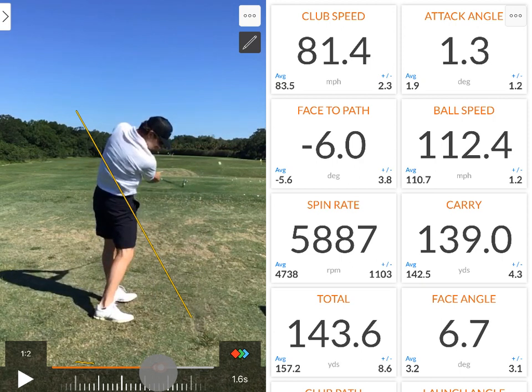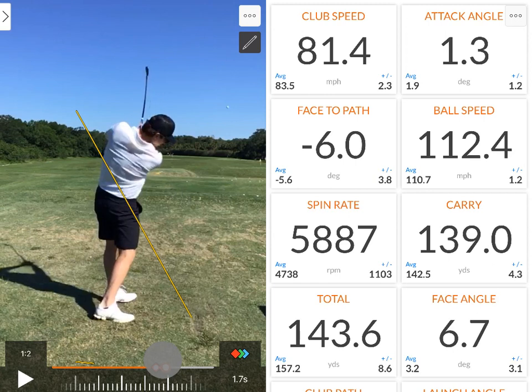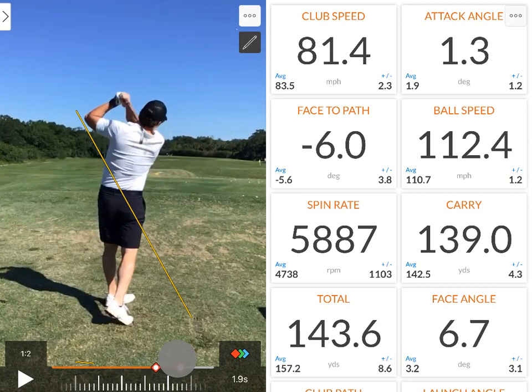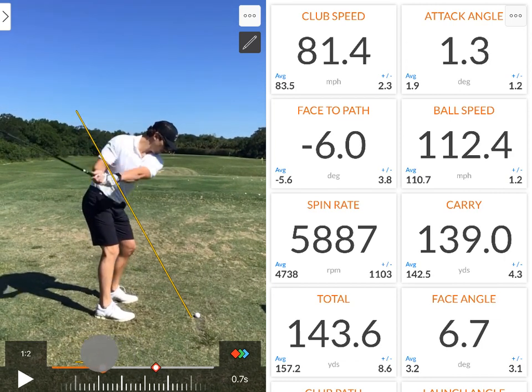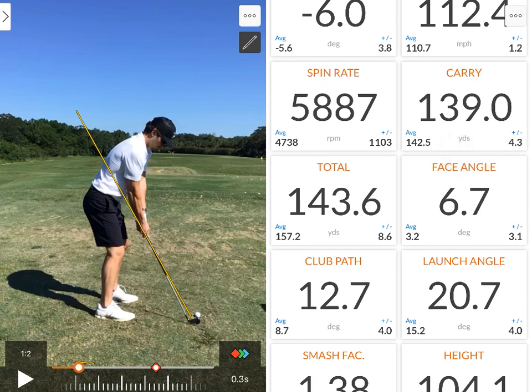You can see the club is getting further and further away from the yellow shaft plane line on the way through — where it should start paralleling for a one-planer and going back up left — but the shaft is nowhere near parallel on exit. Looking at some key data points: angle of attack is the angle the club is traveling as it compresses the golf ball. You can see he's actually hitting up on this golf ball, yet the ball is on the ground. For an iron, we want to get it somewhere near negative two.